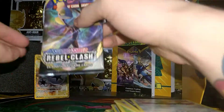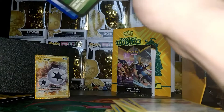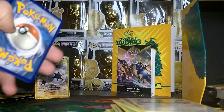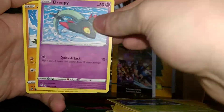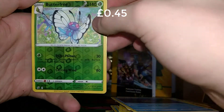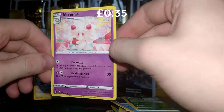And the final pack of the Elite Trainer Box — let's see if we can finish with a bang! A Gold card would be fine. Here's the code for you guys. Our energy is Lightning. Then Indeedee, a Charger Book, a Metapod, a Phantom, a Dribble, a Galarian Farfetch'd, a Honedge, a Temple, and from the Reverse slot — Butterfree. And the final card is an Alcremie, Regular Rare.